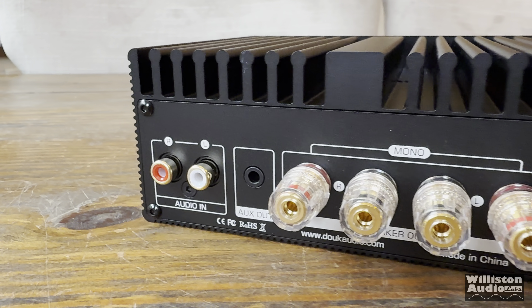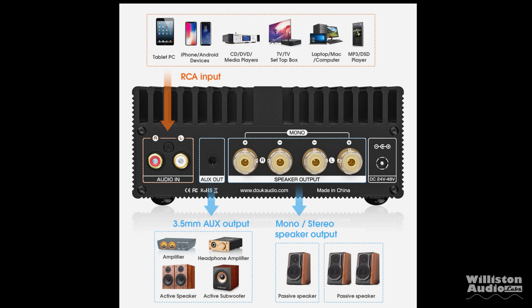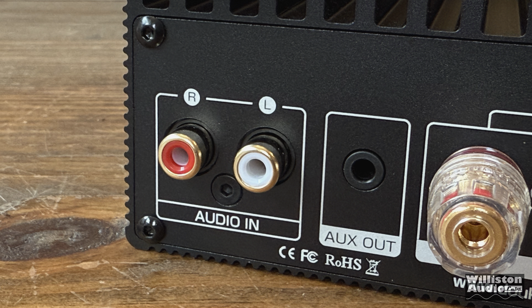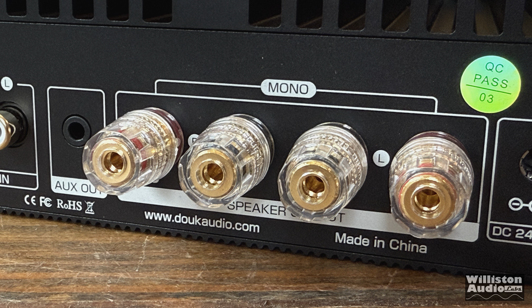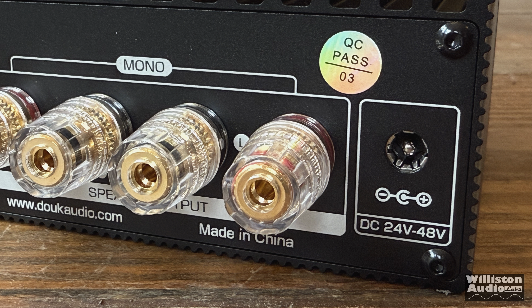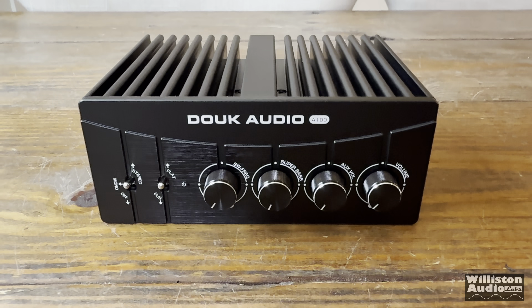On the backside of the amplifier, we have audio input via RCAs, a 3.5mm auxiliary output to connect a separate amplifier, powered speakers, or powered subwoofer, speaker outputs via five-way binding posts — accepting banana plugs, bare wire, or other options — and a 24-to-48-volt DC input for the included adapter. Dimensions: 5.9 inches wide, 5.6 inches deep, and 2.3 inches tall, with millimeter equivalents provided for those outside the US.